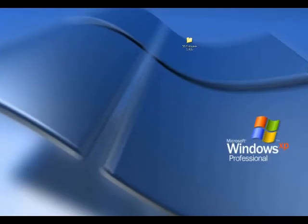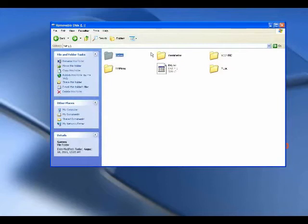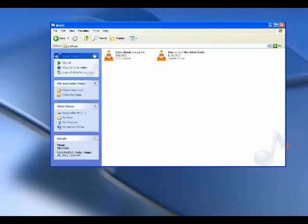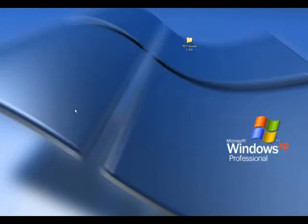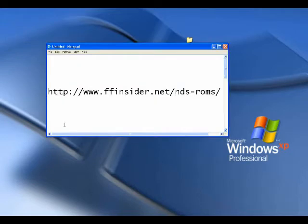We're back at our computer and I've got my micro mini card back in my USB reader. As you remember, these are the firmware files — I've got my music folder with my music files and my games folder that is empty. Now the question is always: what are these things called ROMs? How do you get them? How do you install them in the card? How do you make them work? I'm going to take you step by step. The first thing is we need a website that has ROMs — there are hundreds and hundreds. The one I've been using is www.ffinsider.net/nds-roms.